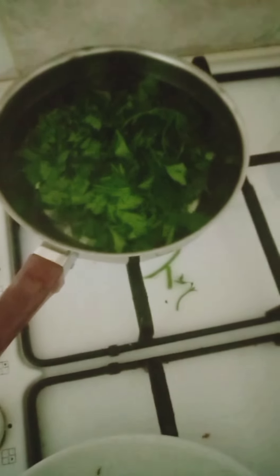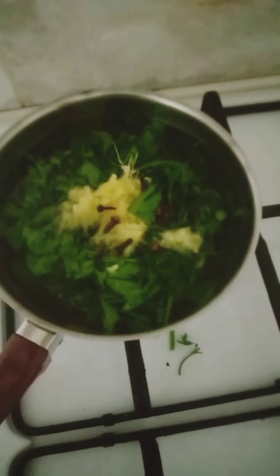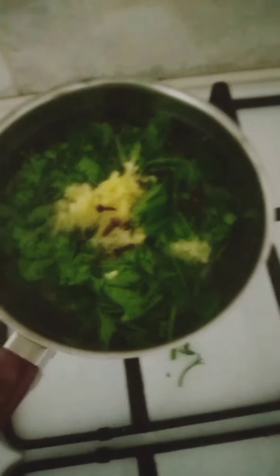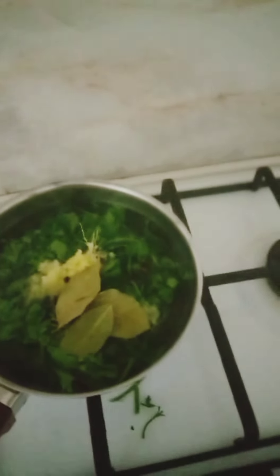I'll be adding the ginger, the clove, and some bay leaf. We are going to allow this to boil for about 8 to 10 minutes.